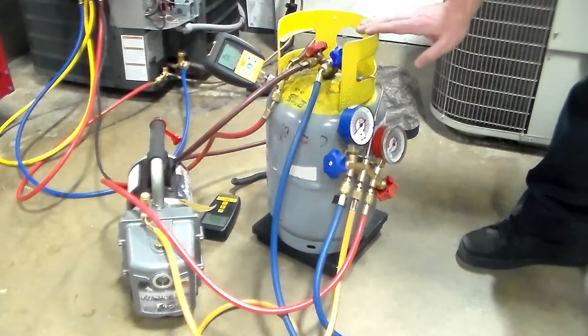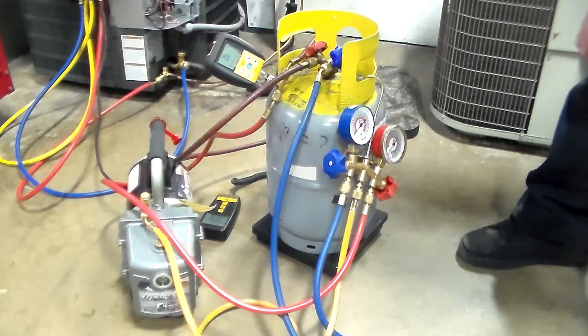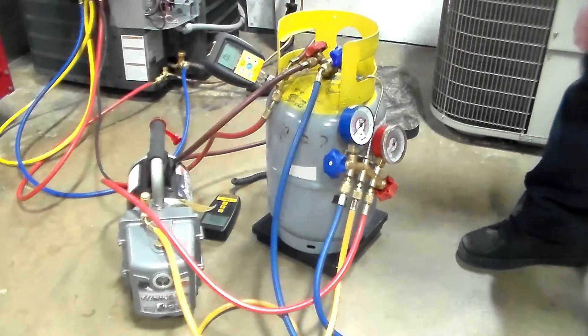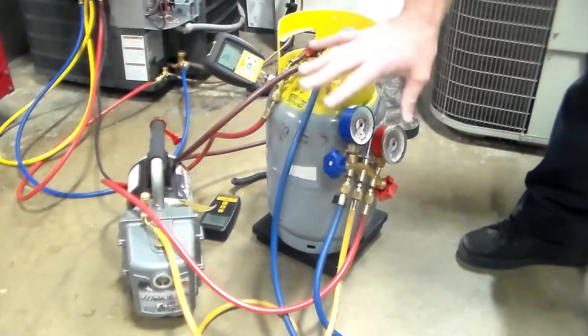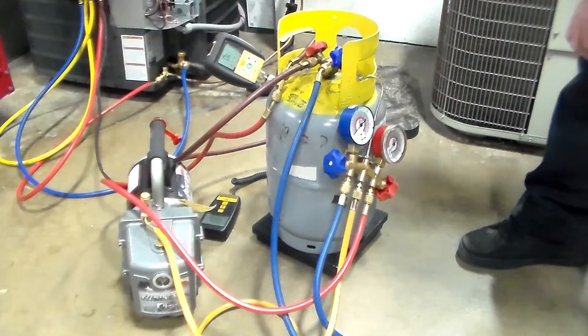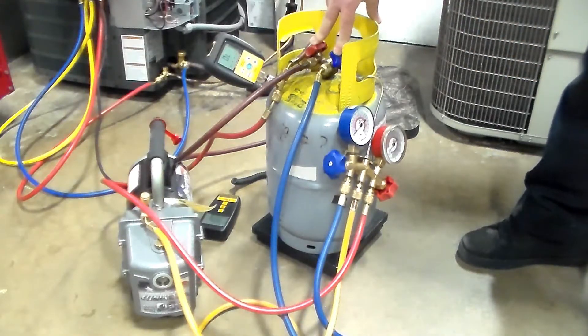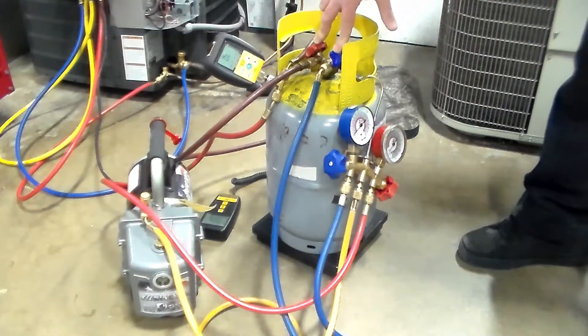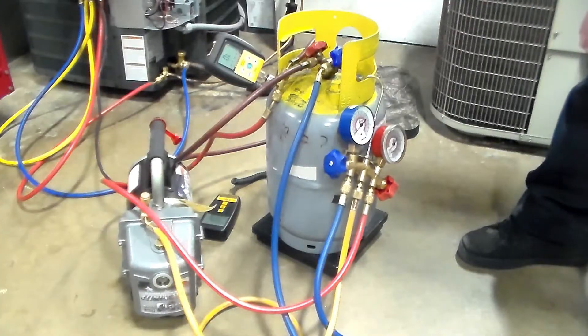This tank already has refrigerant in it, so I'm not actually going to pull a vacuum. But you would hook up like this, turn on your vacuum pump, and let it establish a vacuum on your micron gauge. Once you see a good vacuum established, that proves all your hoses are good, nothing's leaking, your micron gauge is reading, and your vacuum pump is working. Then you'll open up these two valves on the tank and let it suck down until the tank gets to 500 microns or below.